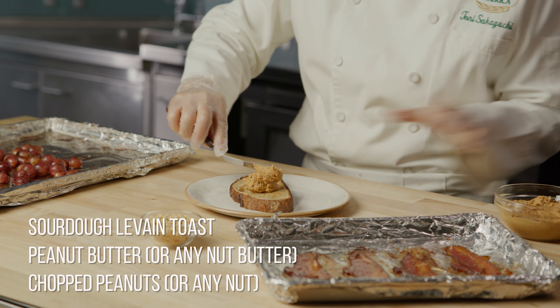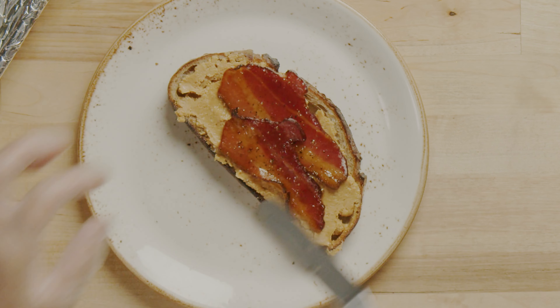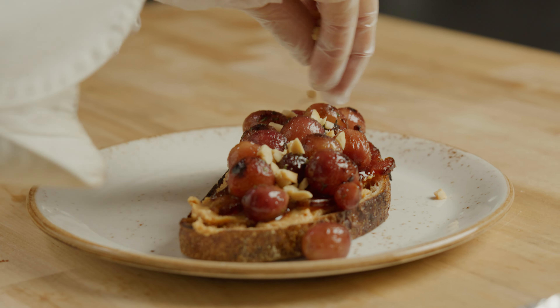Next, spread some hot toast with peanut butter, topped with slices of bacon, roasted grapes, and a sprinkle of peanuts.